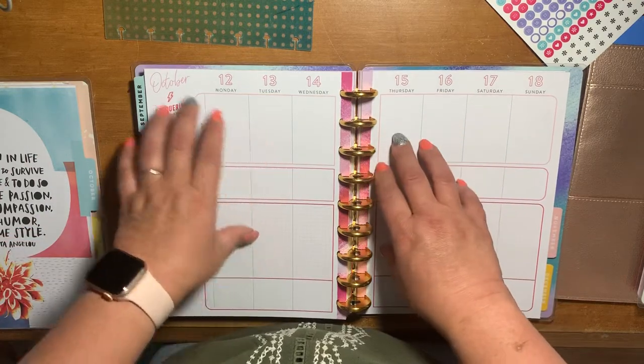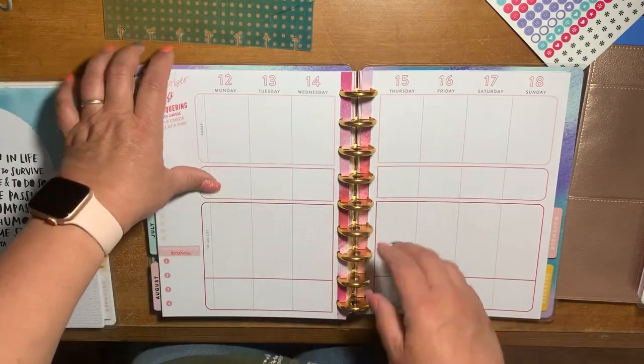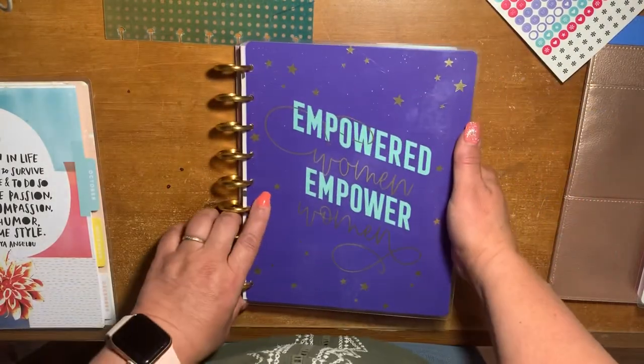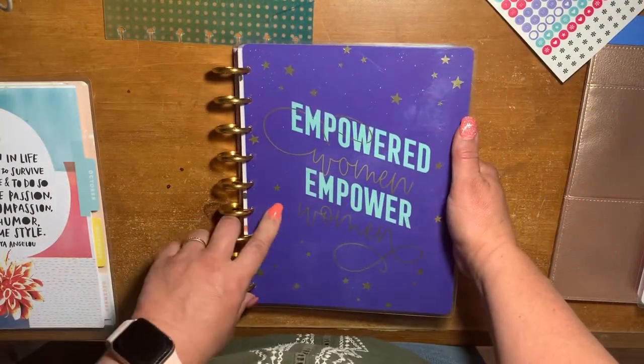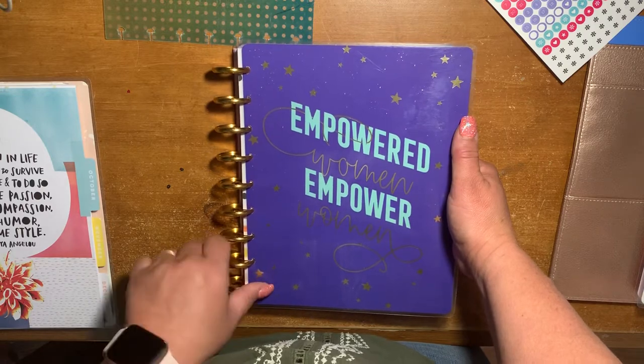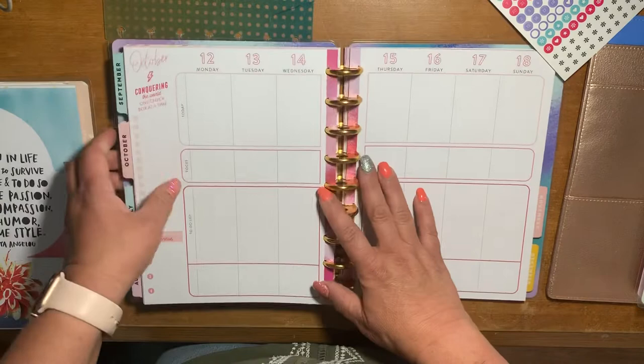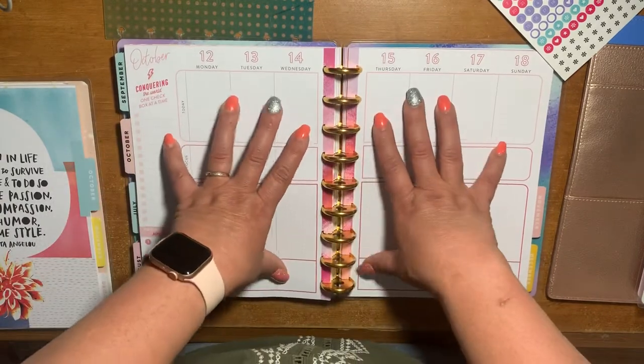Hey guys, it's Celeste with Lazy JX Ranch. So, I just got this Encourager — this is the new Happy Planner Girl.